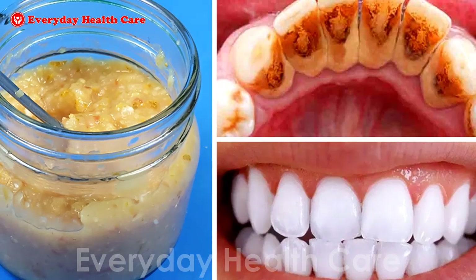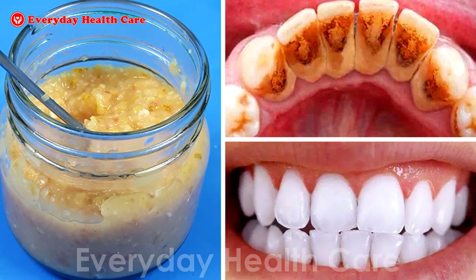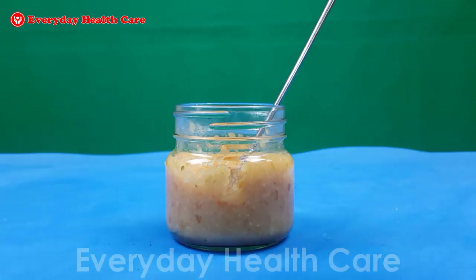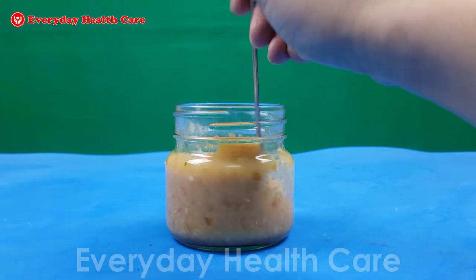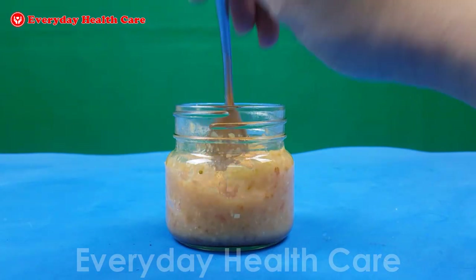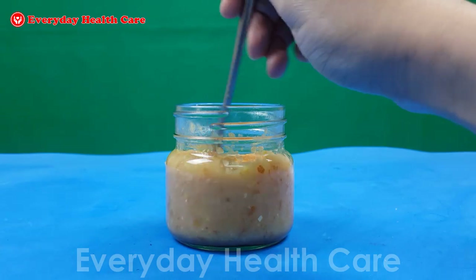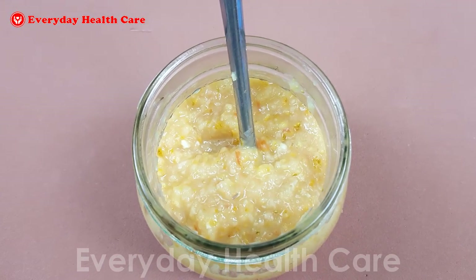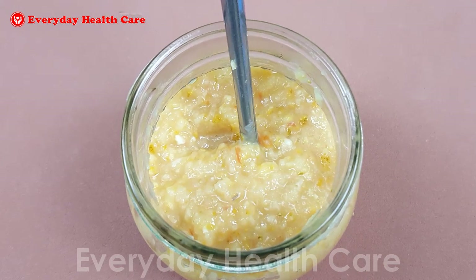If you want to remove dental plaque without going to a dentist, use this natural and simple remedy. Not only does it help you remove dental plaque quickly, but it also prevents it from coming back again. It also helps you prevent tartar formation and cavities without damage to your teeth.